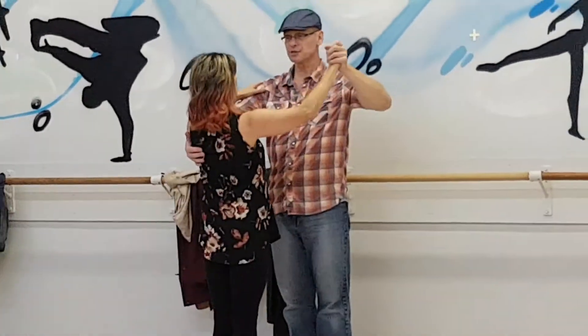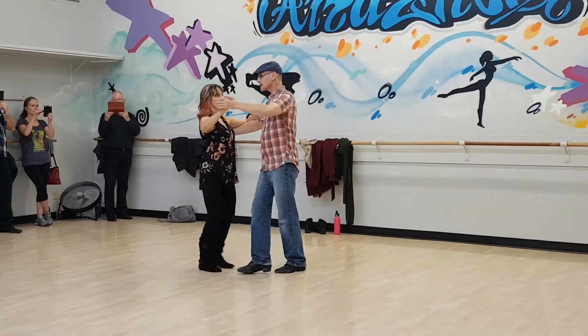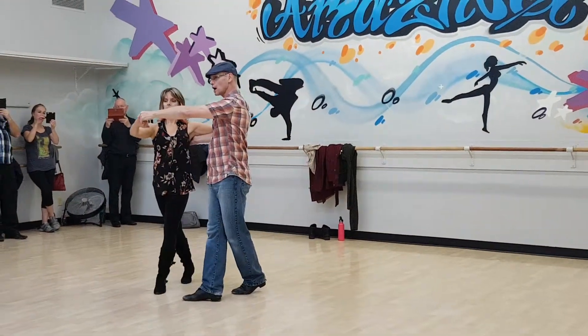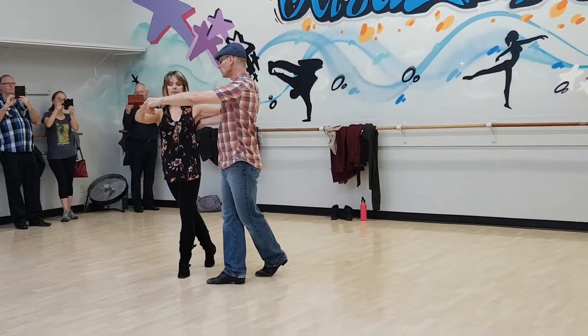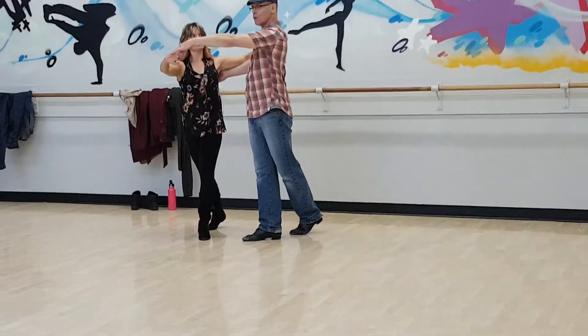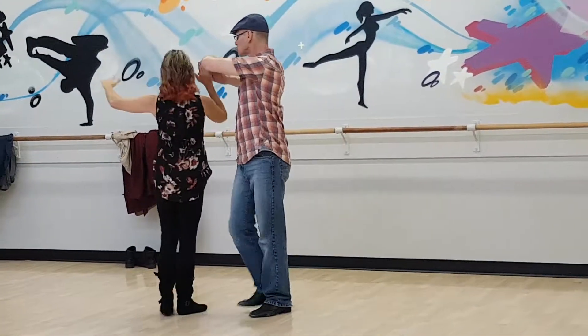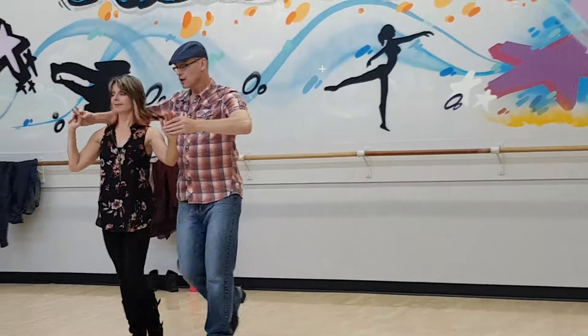So to get there, I'll just demonstrate it. Quick, quick, slow, slow — as I move across, the hand change. Then from that position, we worked into getting into sweetheart, which creates and requires a hand change. Quick, switch, step, through.